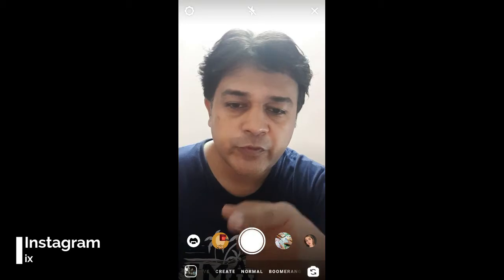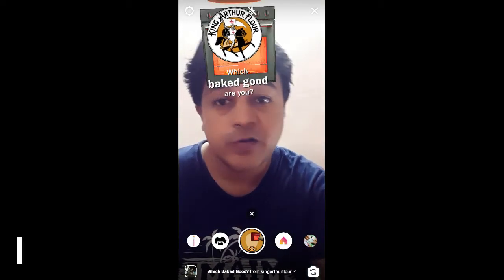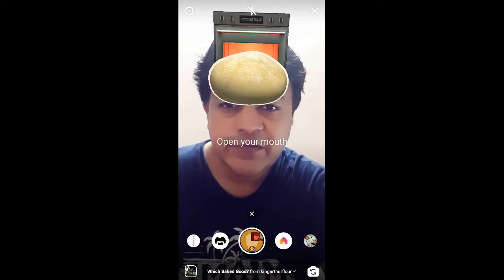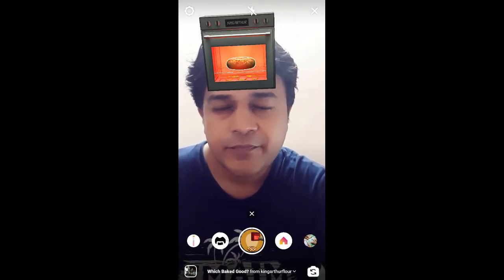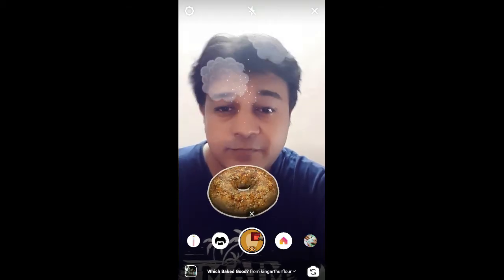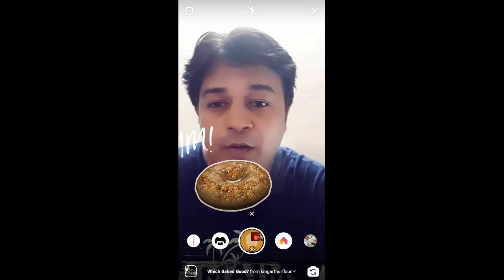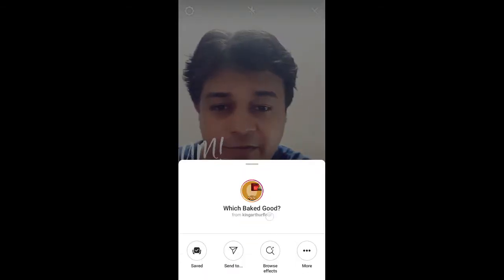Hello guys, what's up! In this video I'm going to show you how you can find this filter on Instagram and how to use it. To use this filter, just open your mouth and wait for it. So that was it.